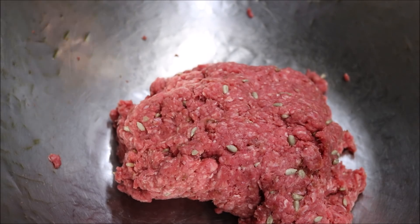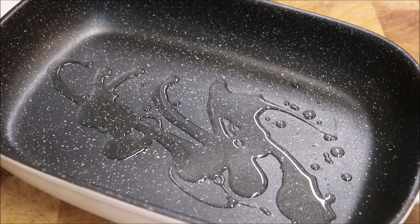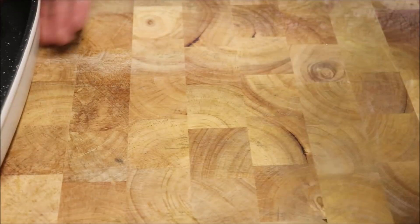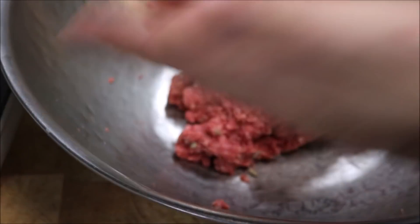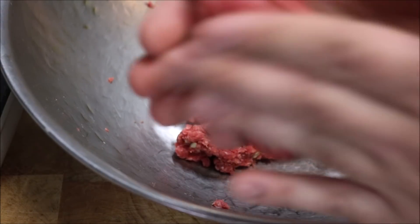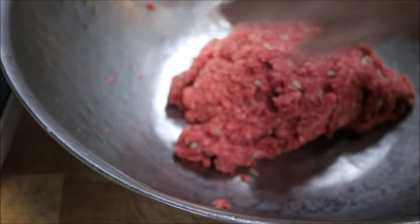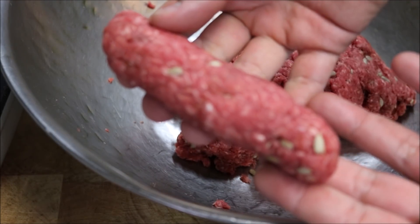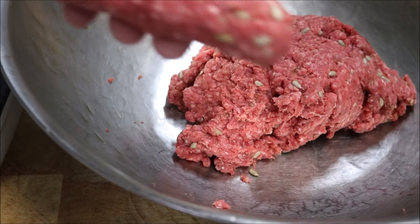I'm going to be baking these the traditional way in the oven in a casserole dish. Start by adding just a touch of olive oil on the bottom. With our mince, just grab about half a handful and roll them into a cylinder shape. You want them about that size — don't make them too thick or they'll take longer to cook. Once shaped, put them straight into the dish.